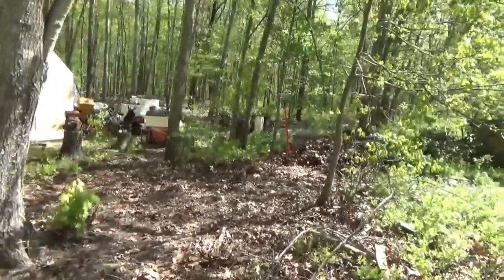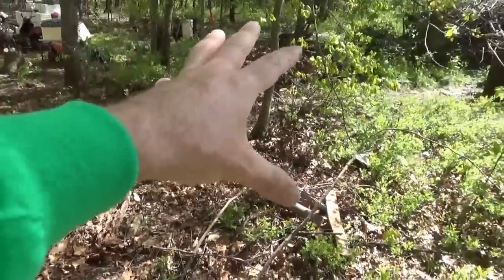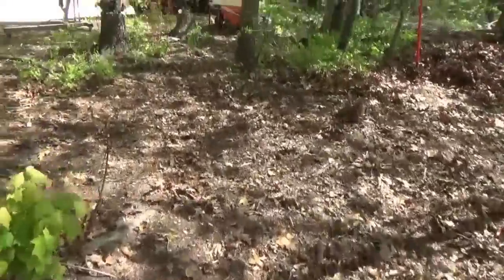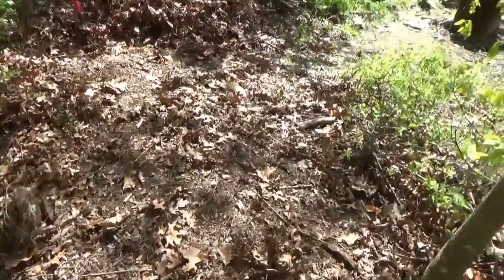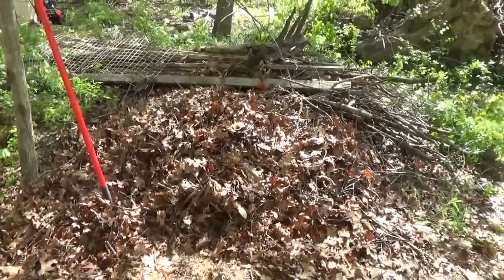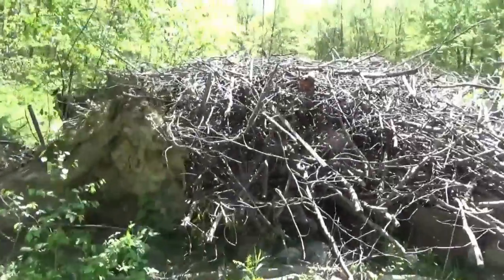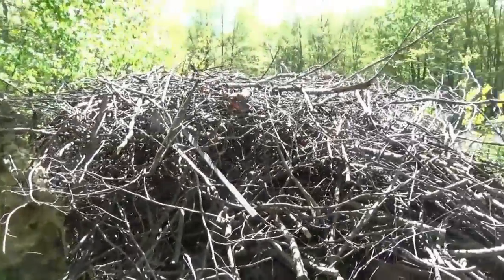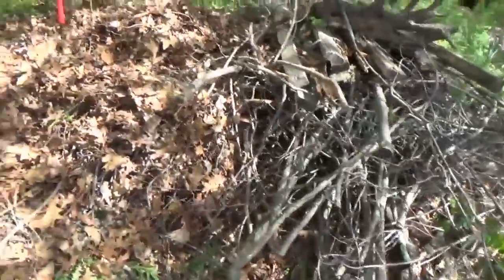Good afternoon everybody, Troy from the do-it-yourself world and the off-grid project. You may remember there was a massive pile of brush here — all of this was a big massive brush pile all the way out here. I have taken it all out today; back is sore. I didn't record because the wind was bad. I took my new garden rake and raked up all the leaves, and that's gonna get thrown into the mulching machine. Over here I've got a massive pile of brush that I'll mulch later.